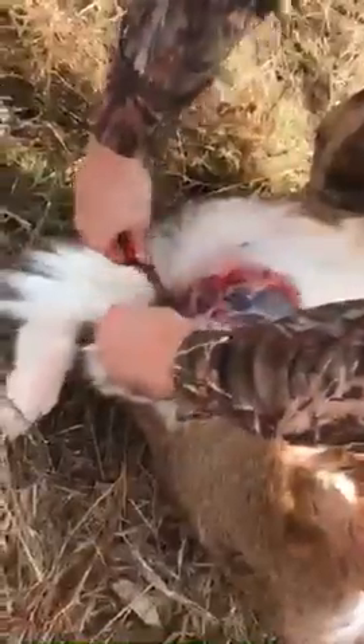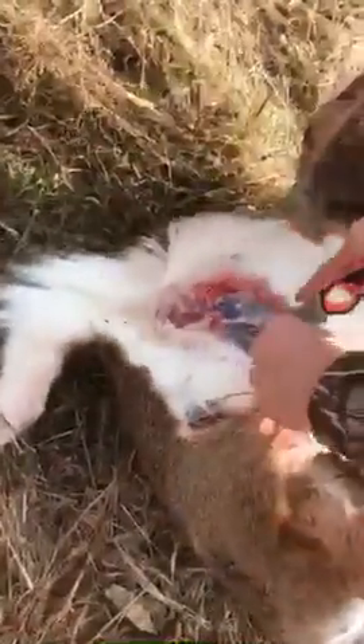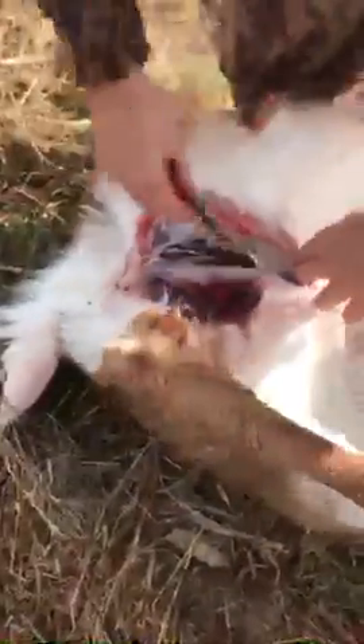We'll just cut around this here. Make sure you have a knife — a sharp knife. That helps a lot.